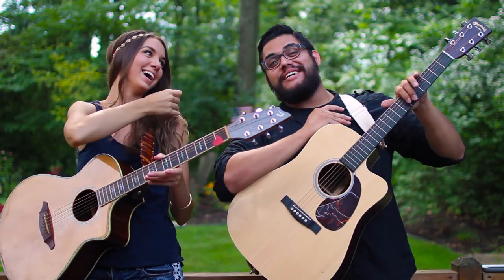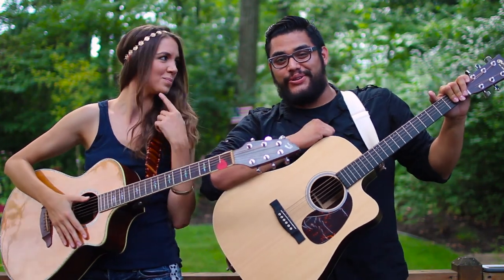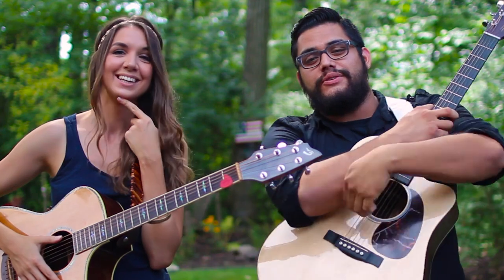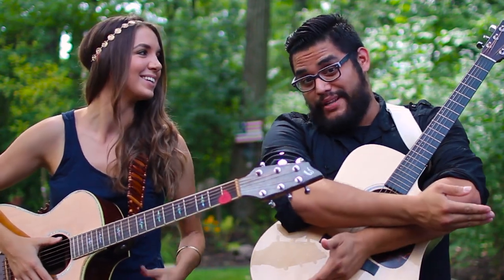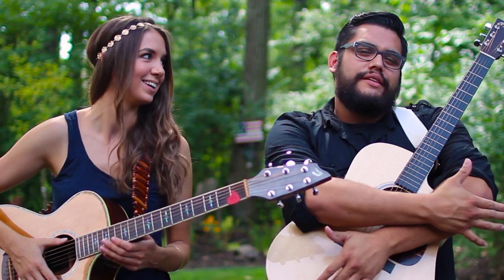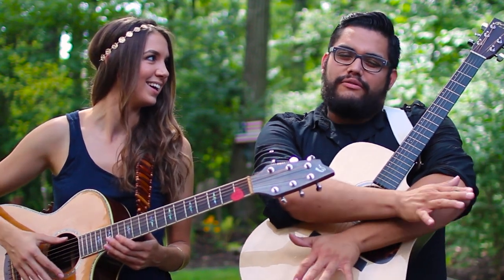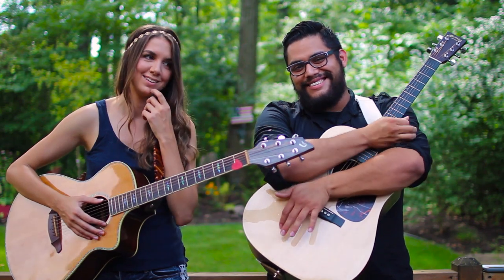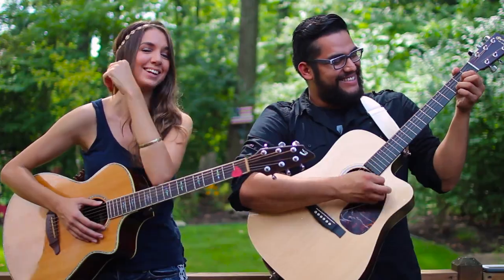Hey everyone, today I'm taking over Michelle's tutorial channel. I'm Eli, Michelle's twin — the prettier one. We look so alike, the only difference is I might have a bit more beard going on.